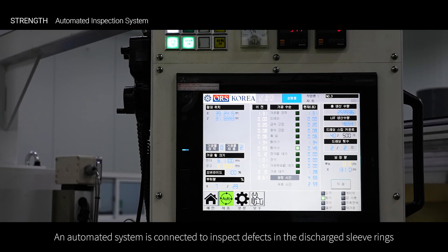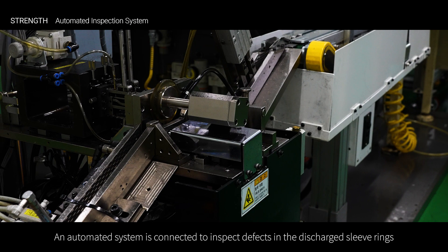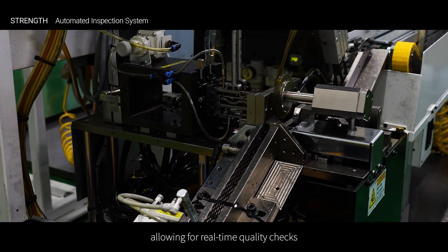An automated system is connected to inspect defects in the discharge sleeve rings, allowing for real-time quality checks.